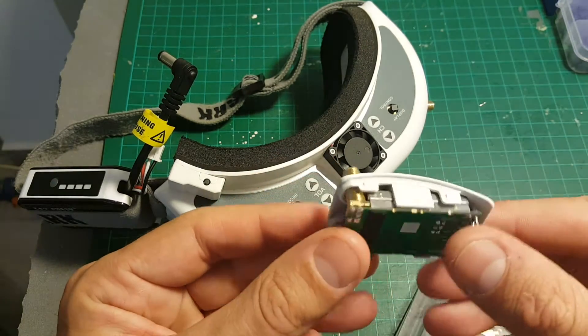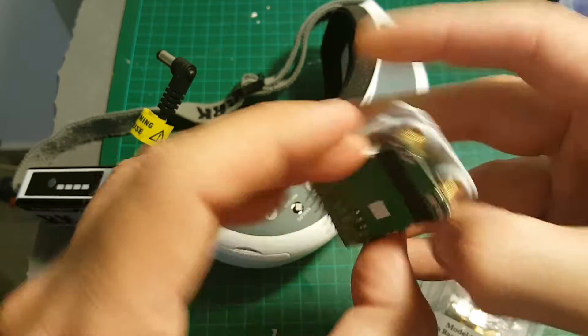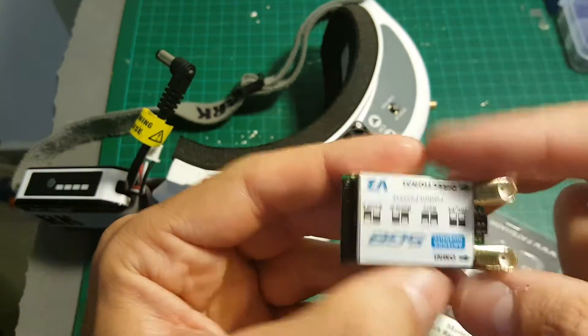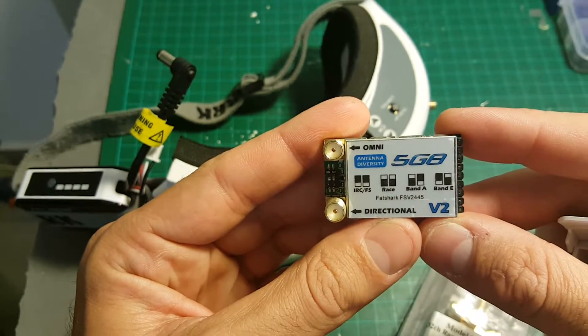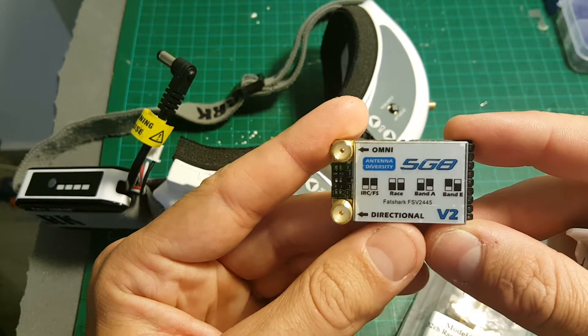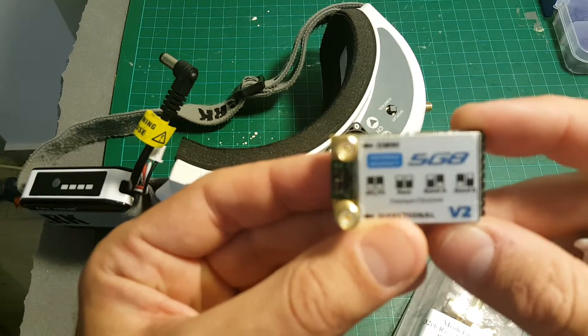First of all you're getting the model. You can see by opening here that this is the V2 model, because the V1 had a recall so they had to return it and it took a few months to release the newer version. It has a dip switch so you can change the band.